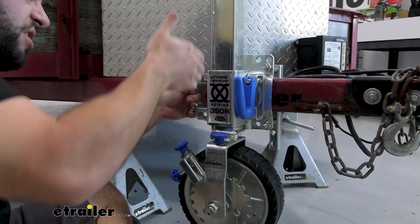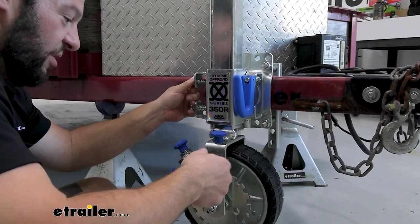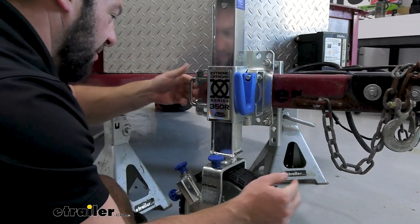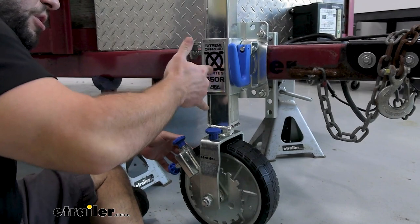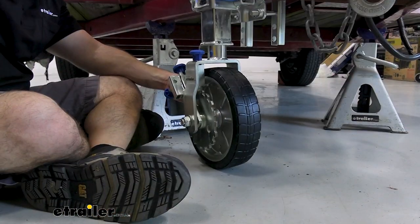With it tightened down, you can pull on this and it's going to have three adjustment heights, so you can quickly drop it without sitting there turning the handle to lower the wheel. Just pull this and let the wheel come down, making sure it goes into the hole correctly. Getting it to the right height means a lot less cranking to get it down to the ground.